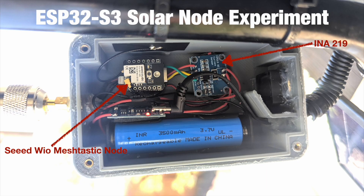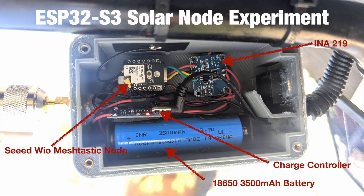We have the INA219 over here, which is just to measure the current and the battery, and I connected it via I2C to the node so we can see that data. The third thing in here is an 18650 3,500 milliamp hour battery — that's what drives the whole thing.